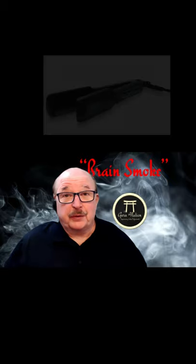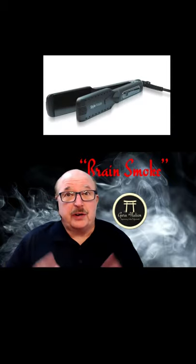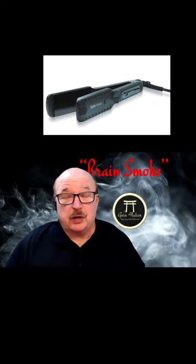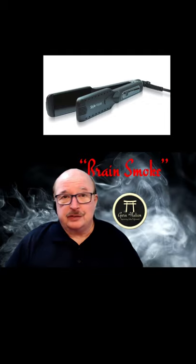Hey, everybody. Dennis Gebhardt here with Guru Nation. Thanks for joining me today. What you're looking at above my head here is what's called a wet-to-dry flat iron. They've been popular in the industry, and consumers have also used them on their hair.